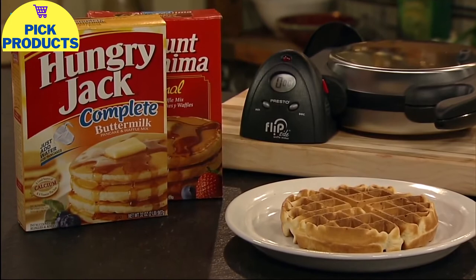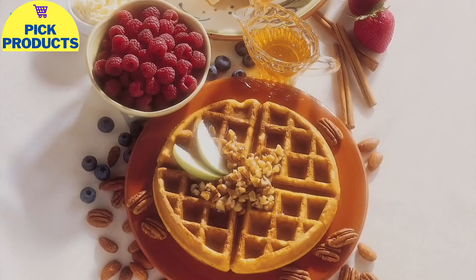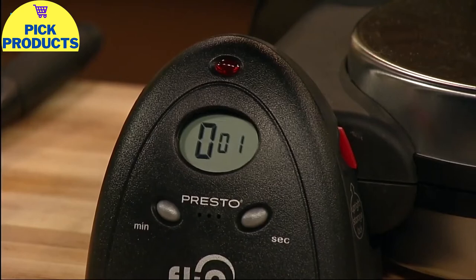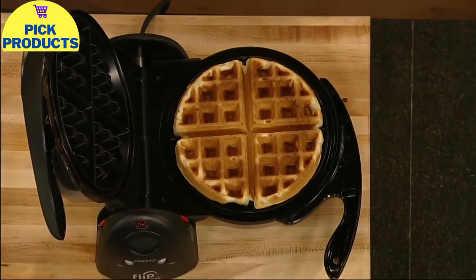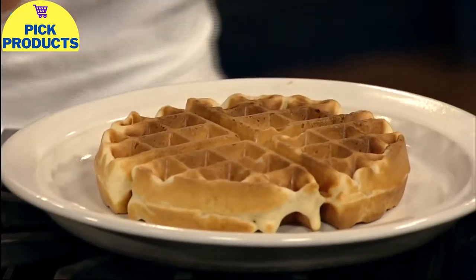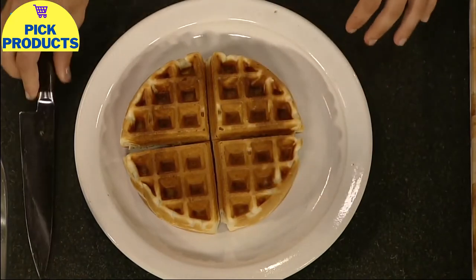Close the cover and rotate 180 degrees to spread the batter evenly across the grids. Make delicious waffles from packaged mixes or from scratch, using the included recipes for classic, whole grain, pecan, and more. When the baking time is complete, open the cover and you're ready to enjoy a delicious waffle. Nonstick grids assure the waffle removes easily. The big 7-inch waffle divides into four easy-to-cut sections.